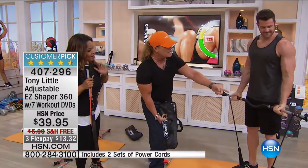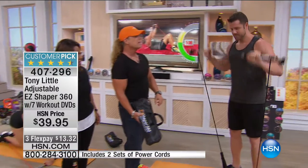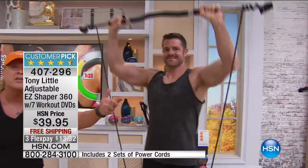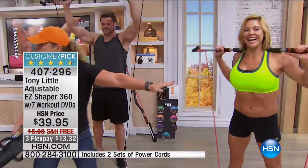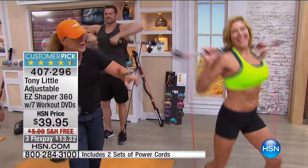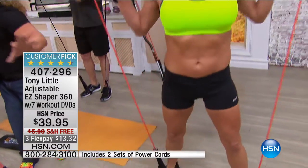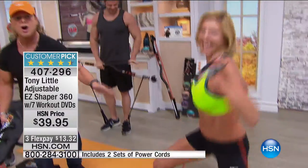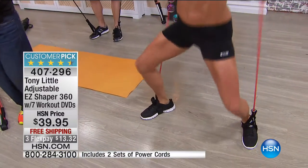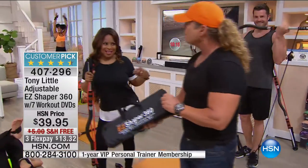Every time he adds resistance, he simply rolls it. Now look at Jen doing a compound move — she's working her legs, her abs, and her cardio all at once. With that resistance, she's getting big-time toning. That's why you get results so quickly. Ladies, we want those nice, lean, toned, long, beautiful muscles, and you put your results together quickly with this.